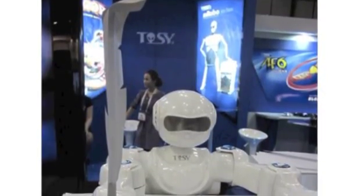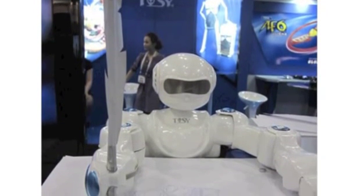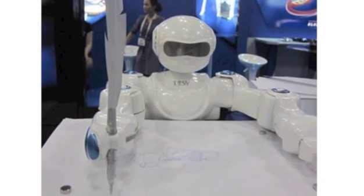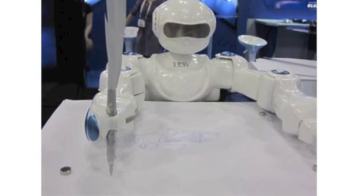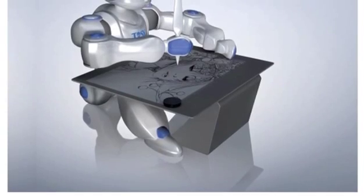A robot that has the ability to draw incredible sketches that will make you gasp and stare in awe. It could have been easy for the creators to have focused on the technology rather than the robot, but luckily there's clearly been a lot of effort put into the design of the robot itself to make sure it appeals aesthetically, rather than just looking like every other toy robot out there.